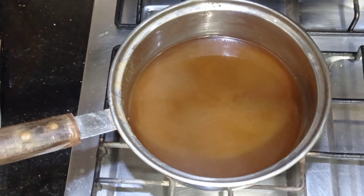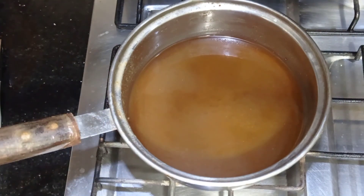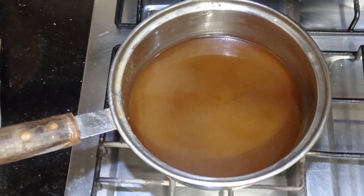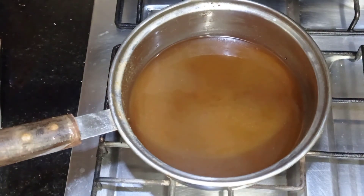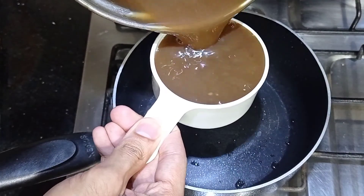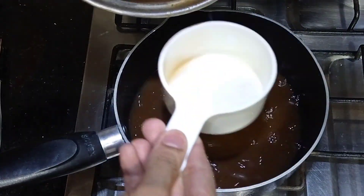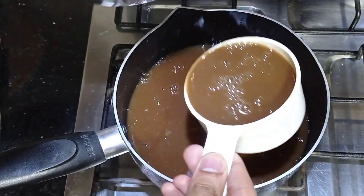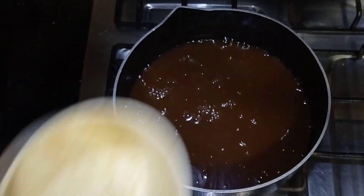I am going to show you the Imli pulp. I took 200g of Imli and soaked it in water — I had 600ml. I then strained the pulp, discarding all the seeds and fibrous bits. This gives a thick pulp. I measured it out and it comes to 3 cups of Imli pulp.